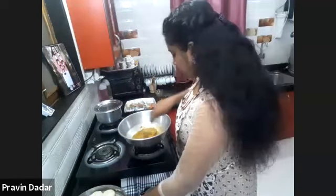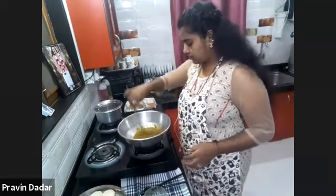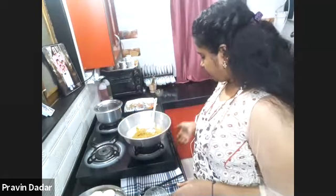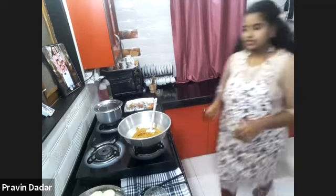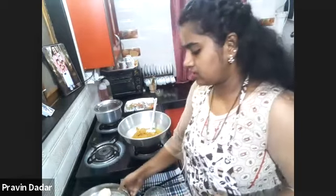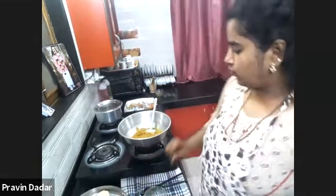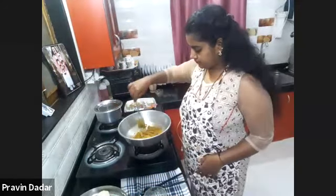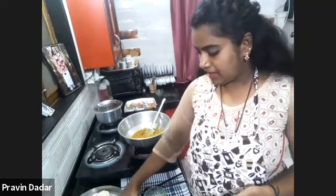Let it cook for some time. The second thing we are making today is naan. I'm happy that I have already prepared the dough and rested it for around 20 minutes.